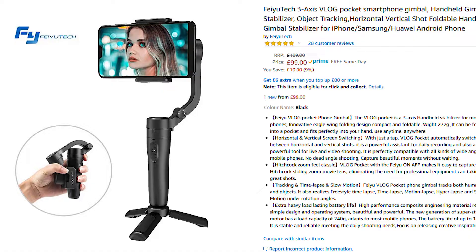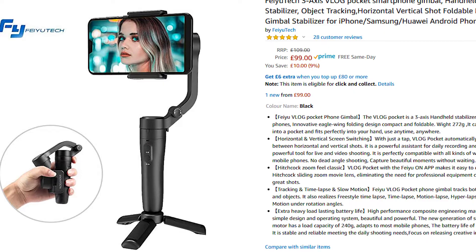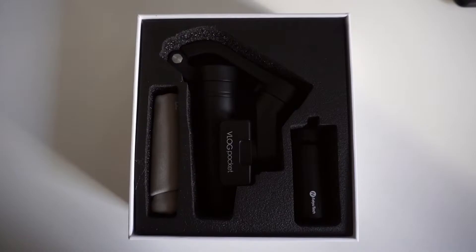Now let's address the elephant in the room — the DJI Osmo Mini, which is a tiny little camera gimbal. But this is considerably less in terms of cost. This retails in the UK around about £99, whereas the Osmo Mini is considerably more expensive — it's sort of three and a half times more. So this is probably a better option if you're looking to do a bit of vlogging on a budget.